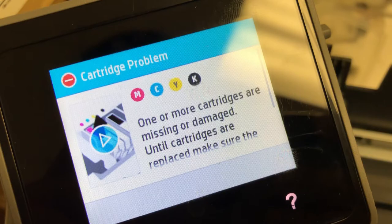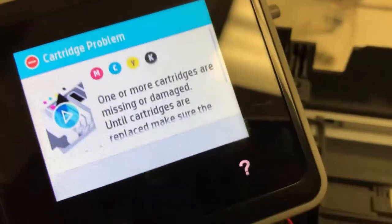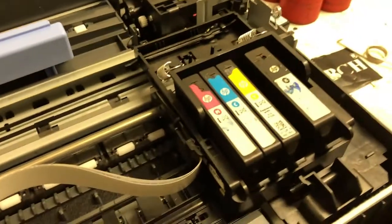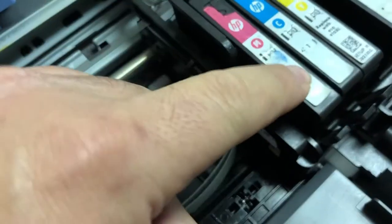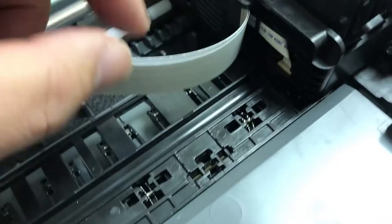Usually it's caused by not clicking the cartridge into the slot — you didn't push it down enough. On the bottom of the cartridge there's a computer chip. If that chip doesn't have good contact with the printer, the printer cannot read it, so that's why it says missing.